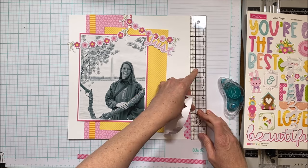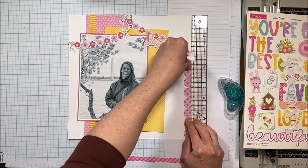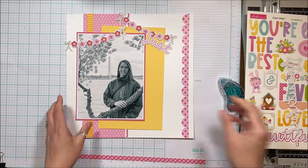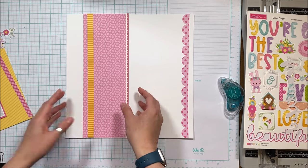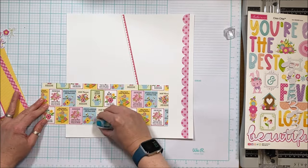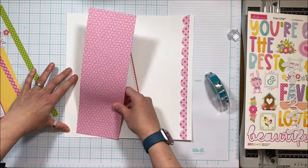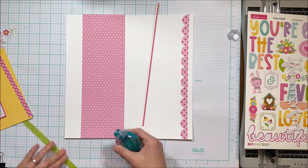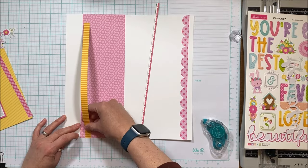I always use the long borders from the 12x12 sticker sheet, and I almost always use the alpha as well. I love the multicolor alpha, but because I'm not using all of the colors in the collection it's not going to work for this particular layout, so I used other elements to come up with the title.